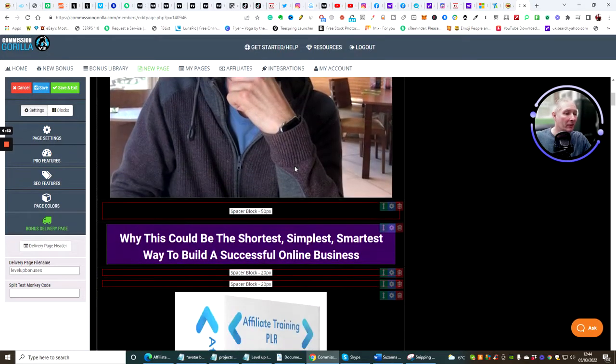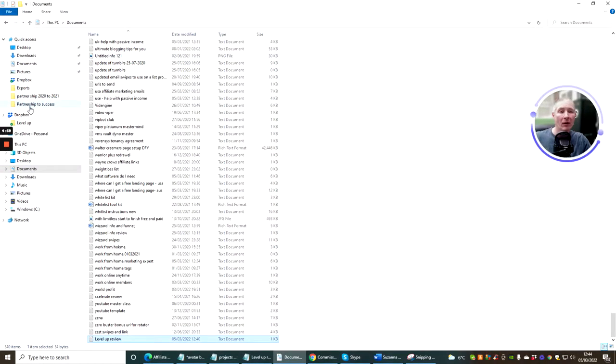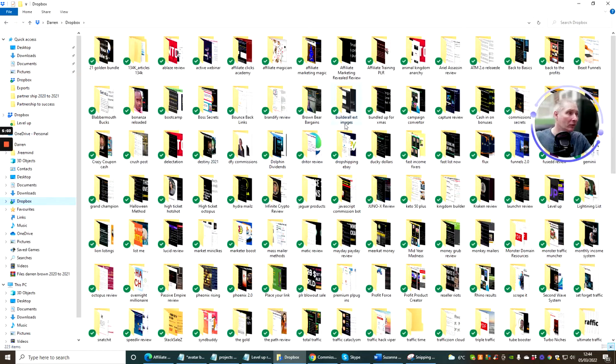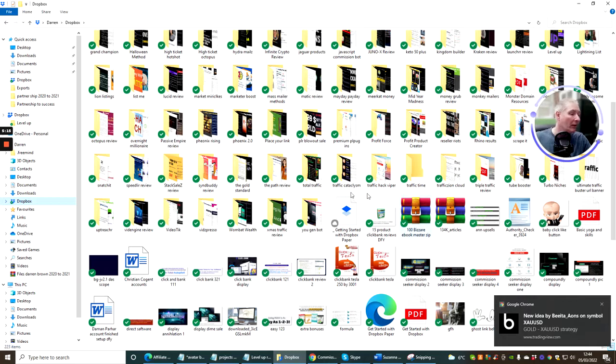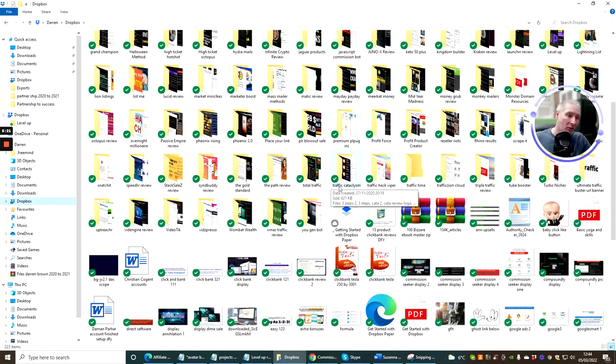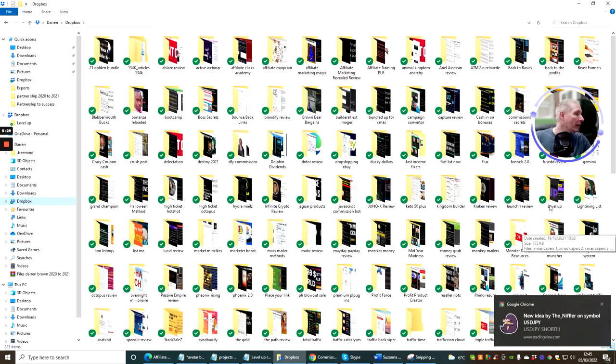Next we're going to scroll through and change the headline. As I've mentioned before, I use Dropbox — it's free and it doesn't cost any money. Eventually when I fill it up I'll need a hosting site, but you can use BuilderAll hosting or WordPress as a hosting site. As long as you've got the HTML or HTTP URL link, you can copy it across — you just need to make sure you host it somewhere.